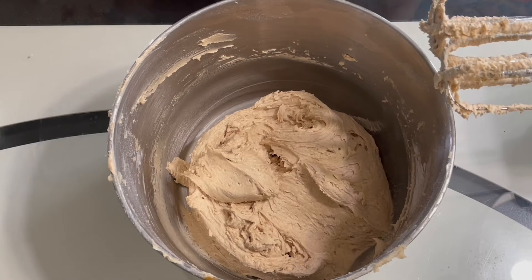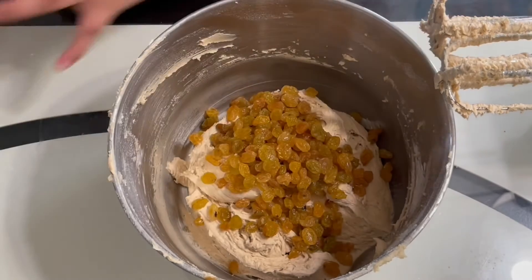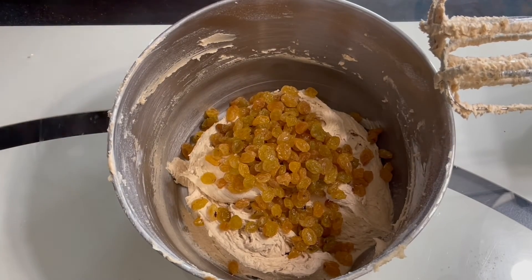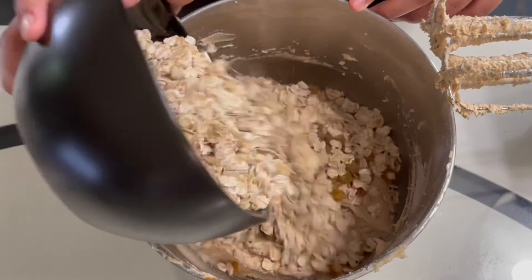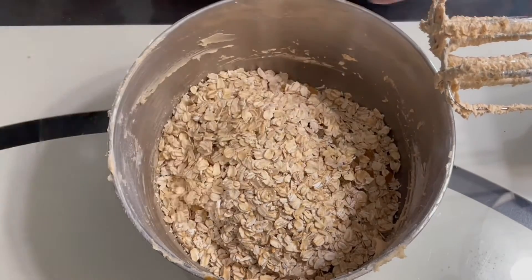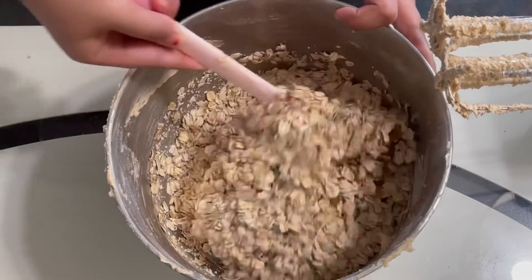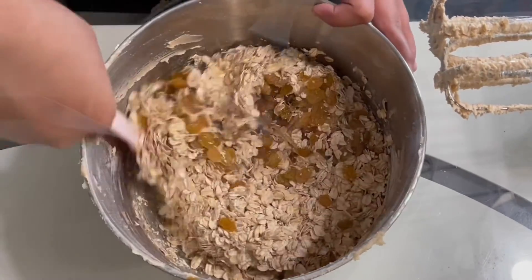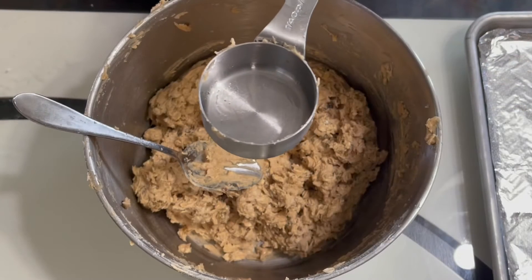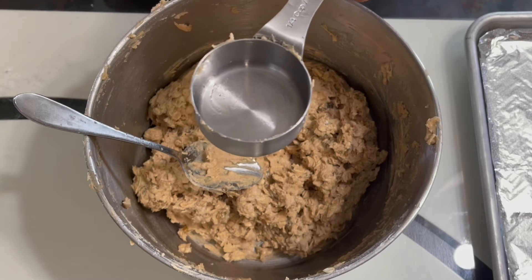Once the dough is fully formed, we will add in the raisins and the oats, and then you will fold these into the dough. Now your cookie dough should be ready and we will start shaping the dough and putting it on the baking tray.